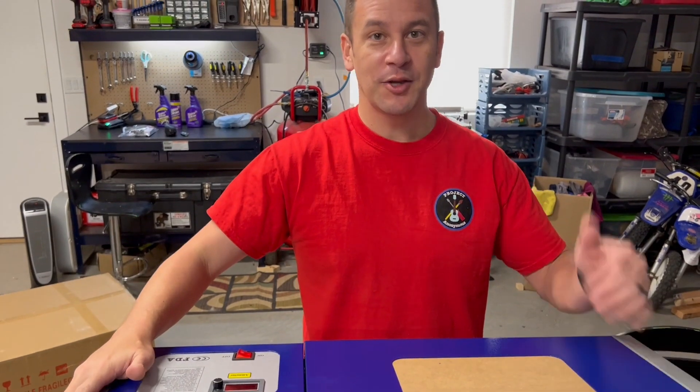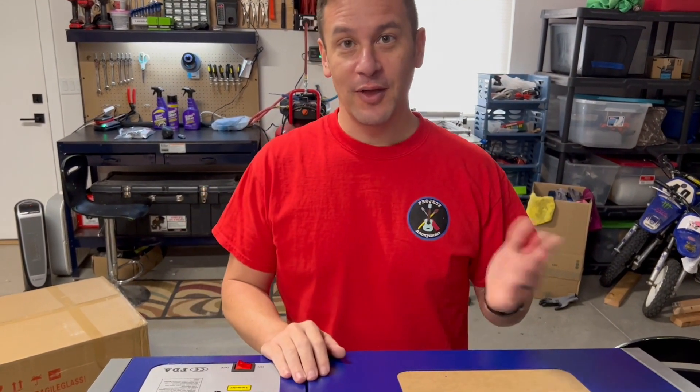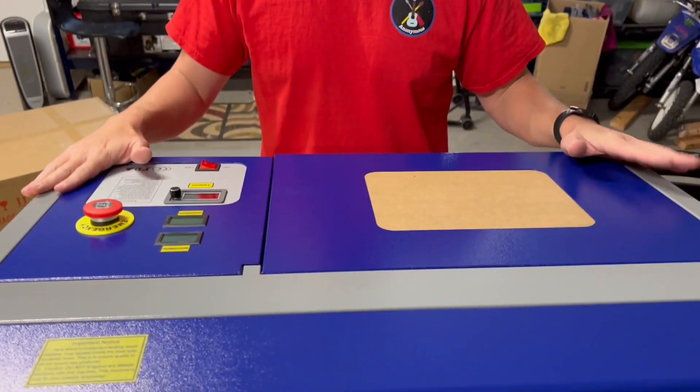We're actually going to put this over there to replace where that laser is sitting, simply because the window is right there and we'll be able to easily ventilate out. This is kind of in the middle of the garage, but we put it here so we can do some setup and testing.